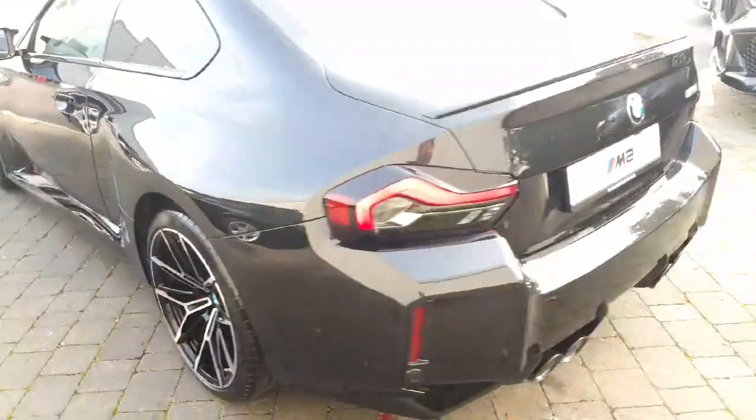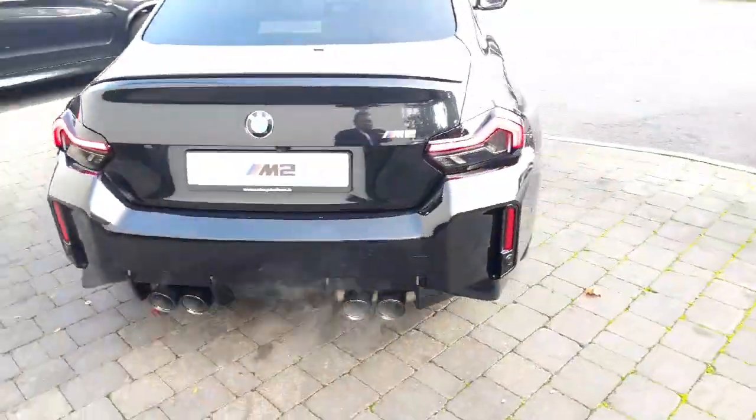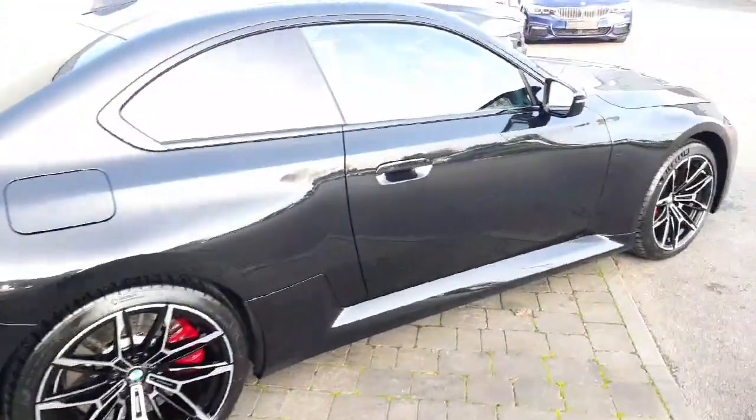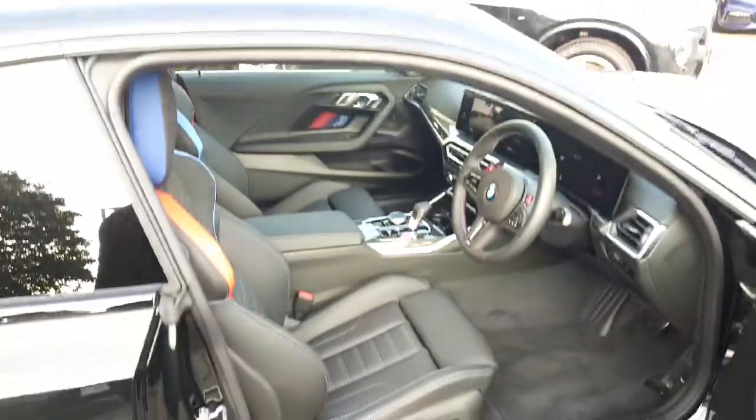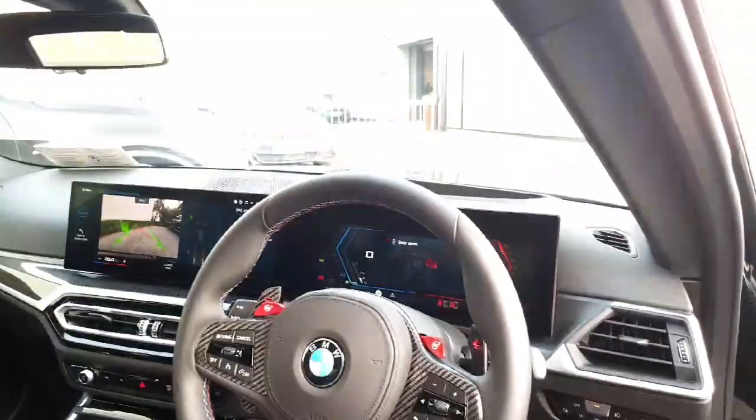This car also features comfort access, reverse camera, the latest iDrive operating system, electric seats — all your creature comforts are present in it as well. Really cool interior with the beautiful curved dash.